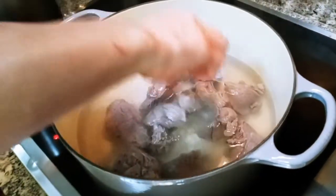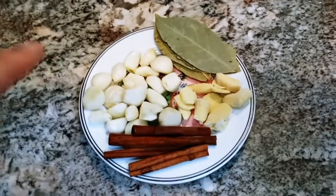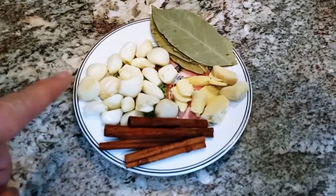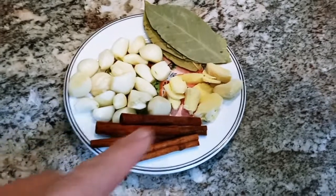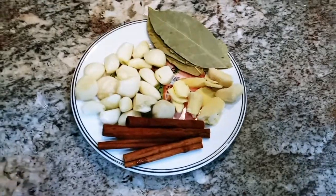Make sure all the meat gets submerged. That was 8 pounds of shanks and we're going to put 2 cloves of whole garlic, 5 cinnamon sticks, some slices of ginger, and 5 bay leaves. But you could adjust it as you like.